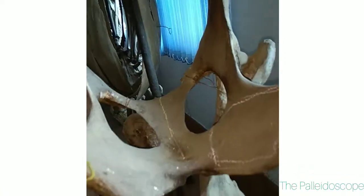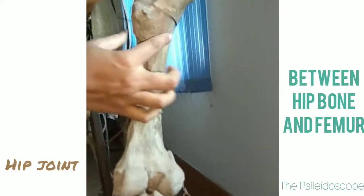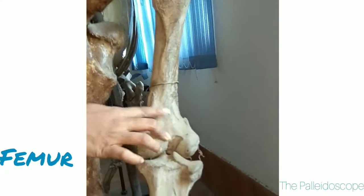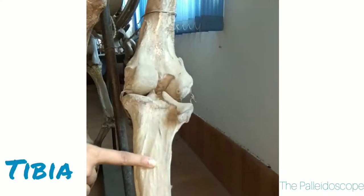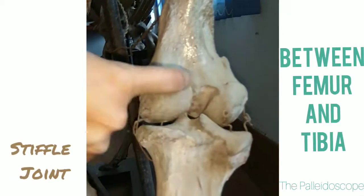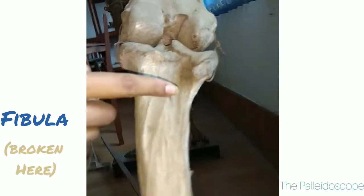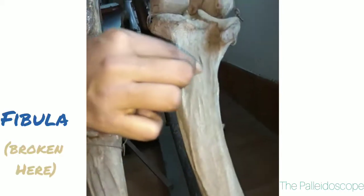The joint here is the hip joint with the femur, then with the tibia there is this joint called the stifle joint. Lateral to the tibia is the fibula, which is not present here but there is the fibula.